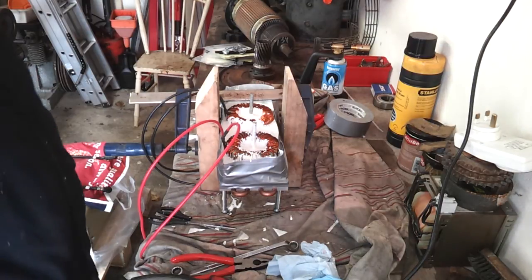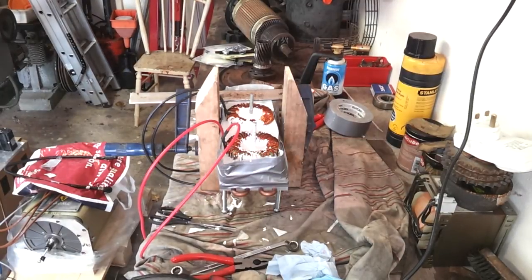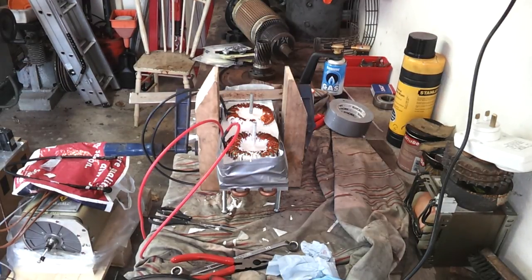We're going to let that layer set now, and we should be able to top it off with the final layer — and that should be the job done in that regard. Not looking too bad. It's taking a good bit of this potting compound, but it's going in there.